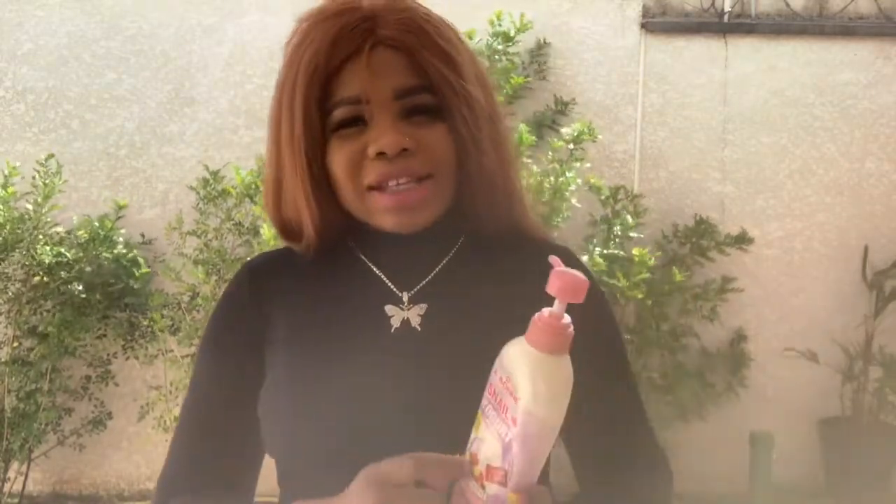But most people buy this product because they are expecting to be 2 to 3 shades lighter, just as it's written here — S3, which is extra whitening, 3 times extra. Please, this cream does not work that way. Just forget about the S3 that is written here. It works exactly like shea.